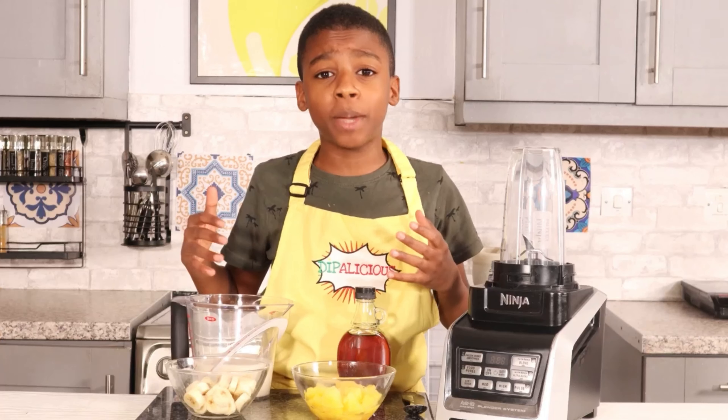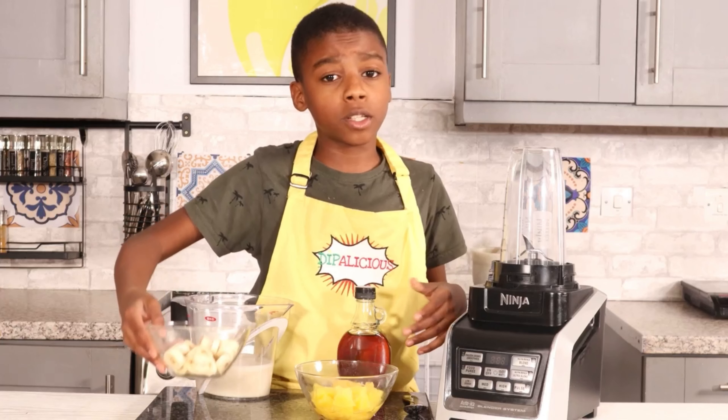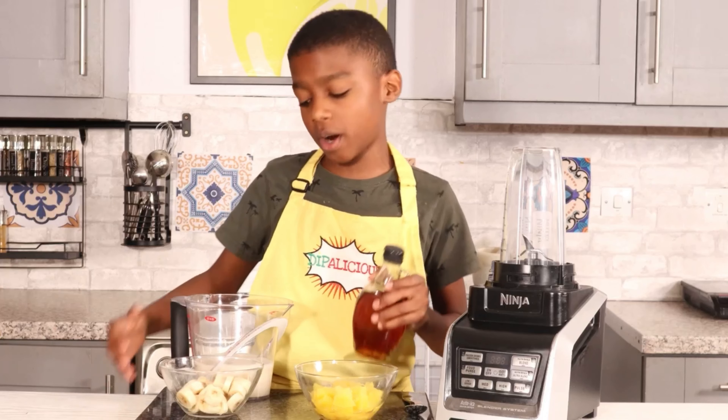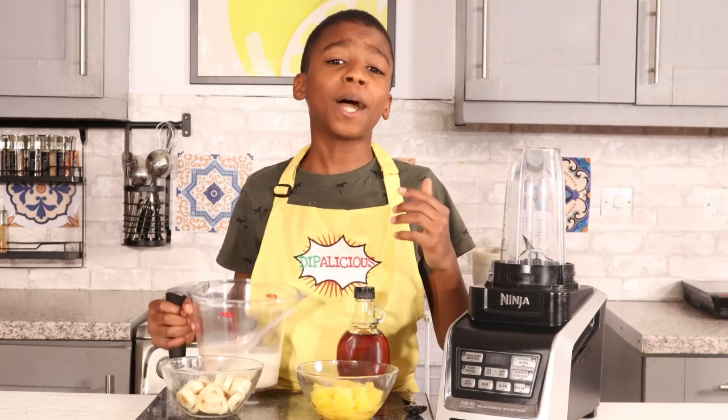Hi everyone, today I'm going to be showing you guys how to make a pineapple smoothie. The ingredients you will need are half a pineapple, two bananas, and two teaspoons of maple syrup.